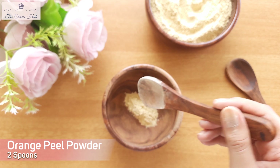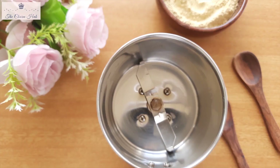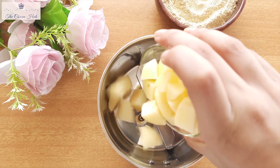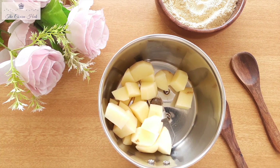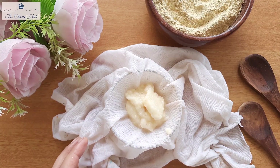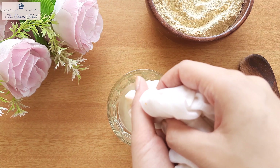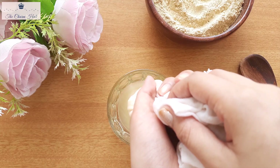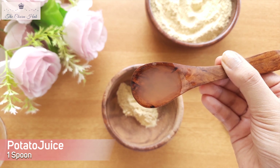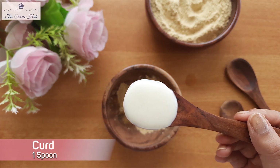Now let's move on to the second mask. The first ingredient is again orange peel powder — I'm going to add around two spoons. The second ingredient is potato juice. In the previous mask we used tomato juice; in this mask we use potato juice. To prepare it, just slice the potato into a blender, blend it into a paste, and strain the juice out. You can transfer this into a container and store it for one to two weeks. I'm going to add around one spoon of potato juice. The final ingredient is curd — I'm going to add around one spoon of curd.